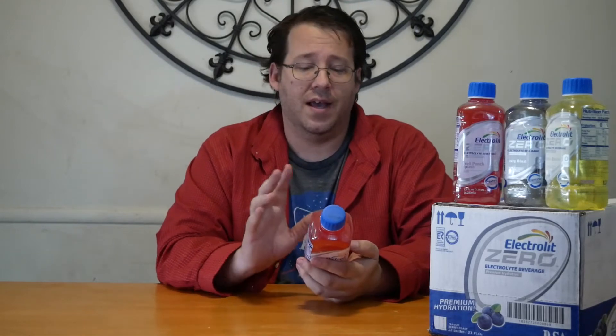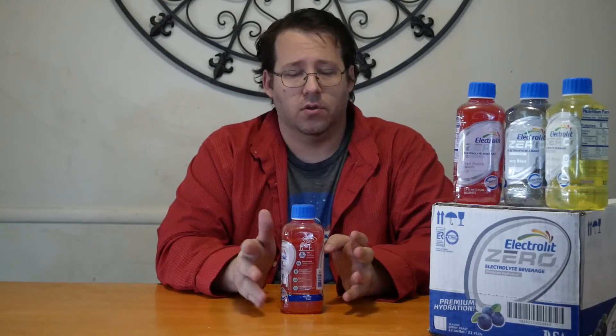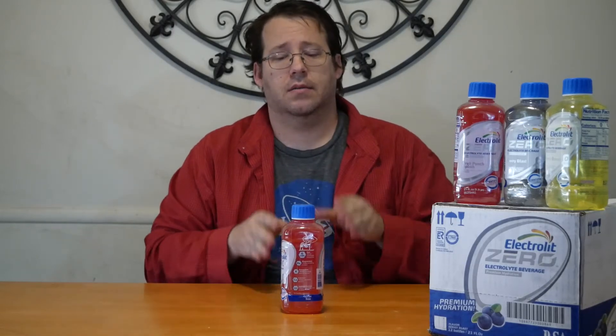This drink fits in that same way, but it's a little bit different from their other formula because it is zero. What they mean by zero is zero calories — you're going to be cutting out some of those sugars, replacing them with different items to take care of that issue. There are zero added sugars in this beverage.